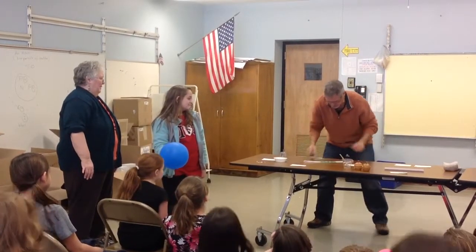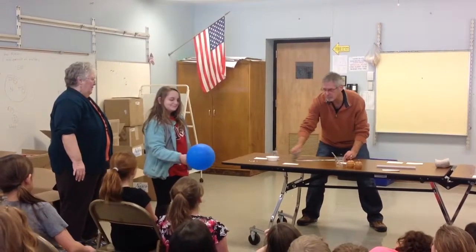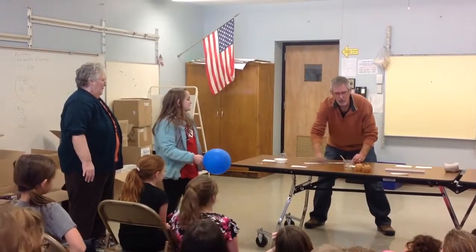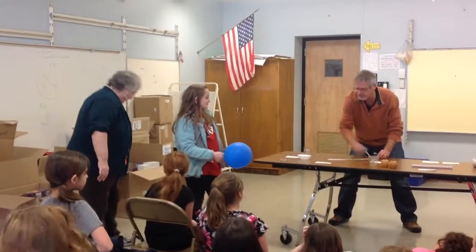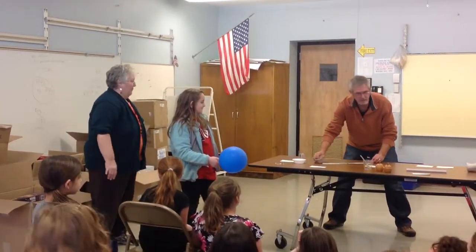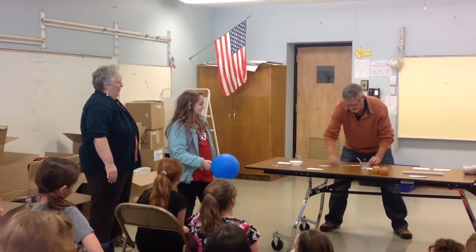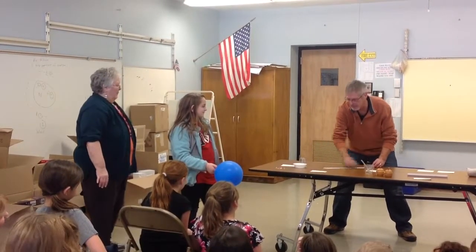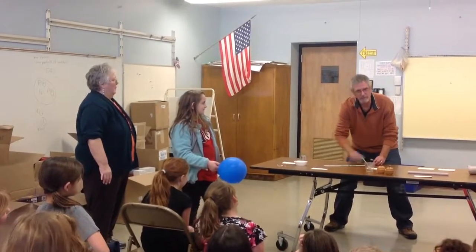What I'm going to do is charge this. I'm going to rub it with this wool, so I'm building this up with some electrical charge — some negative charges. That balloon has been charged with negative charges from my hair. What we're going to try to do is to get this loop of plastic to float above that balloon.